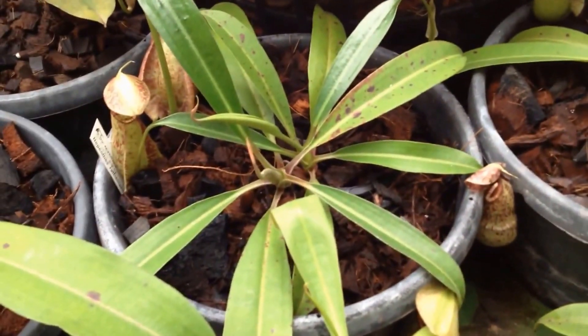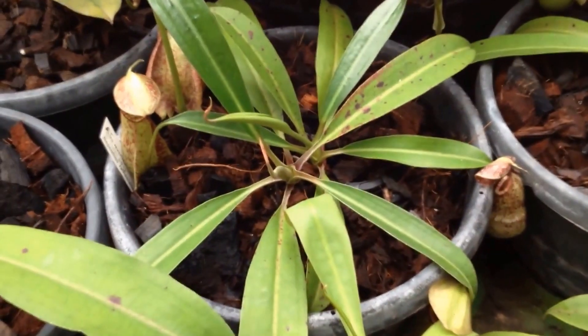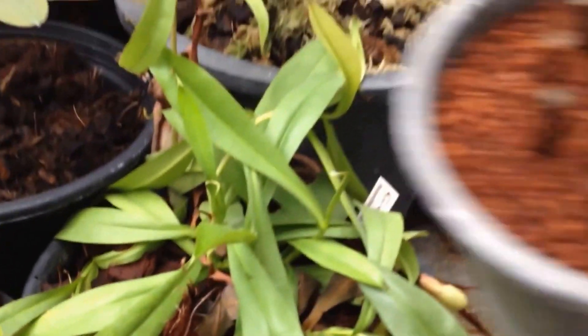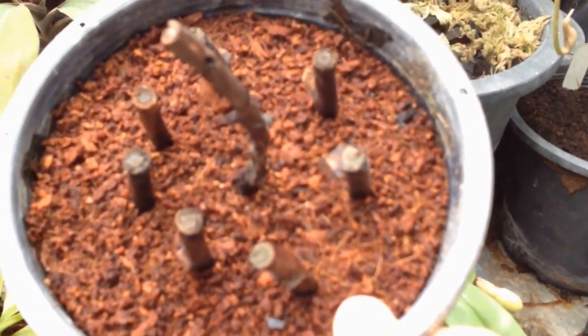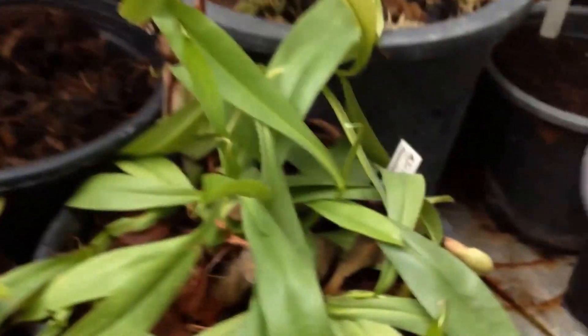You can use a smaller size of media for 8-inch pots, and for the smallest pots or sometimes cuttings, I will use coconut hash for the media.